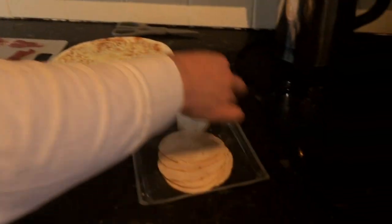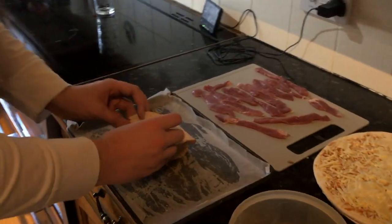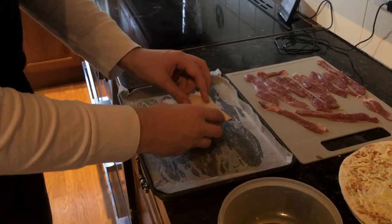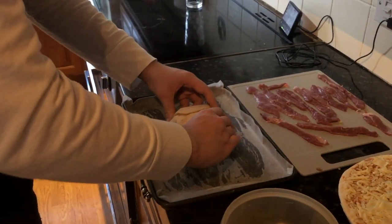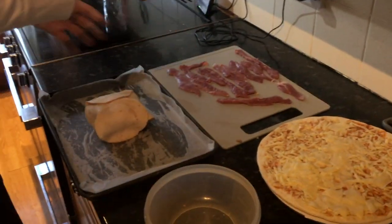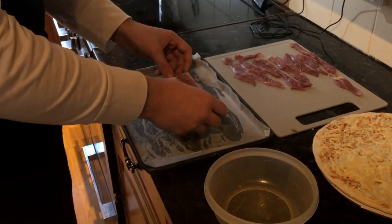First off, we plop the meatloaf on the baking tray like so, then we cover it up with a little bit of turkey — kind of like how a turkey gets covered up later. Then we wrap it up like a nice parcel. Then we get our duck and make sure we cover every inch.